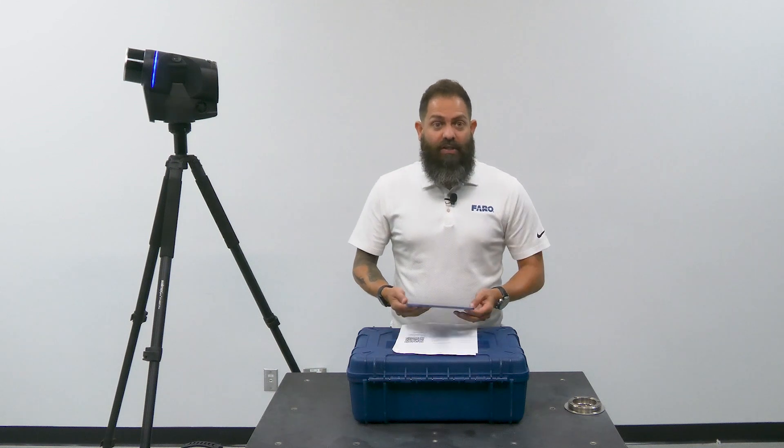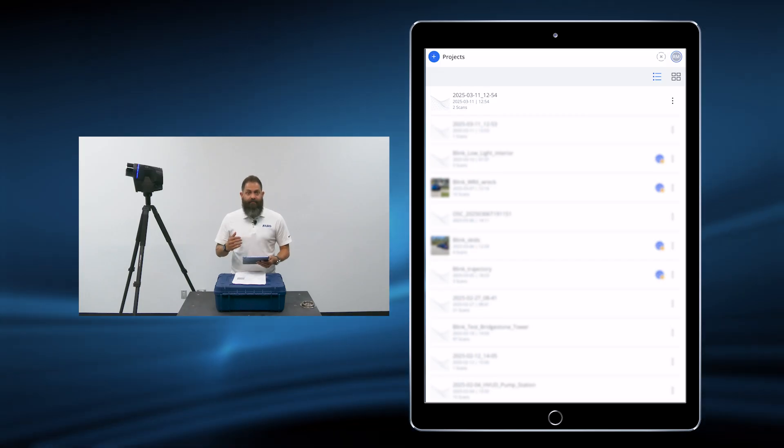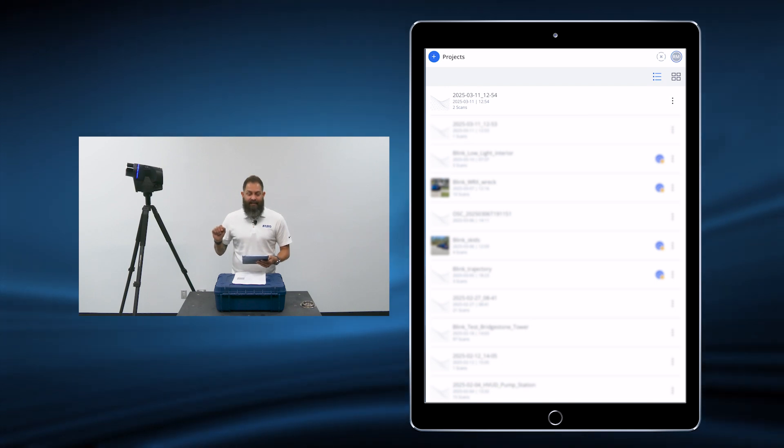We have downloaded the Stream app. We have logged in to Sphere XG. We have opened the Stream app. So, with the Stream app open, we're going to first make sure that our mobile device is, in fact, connected to the scanner.